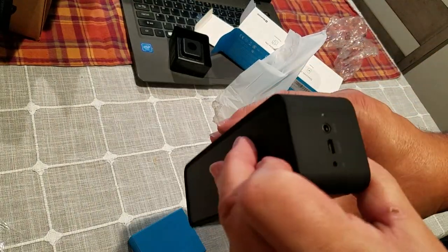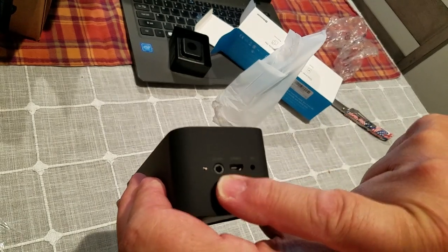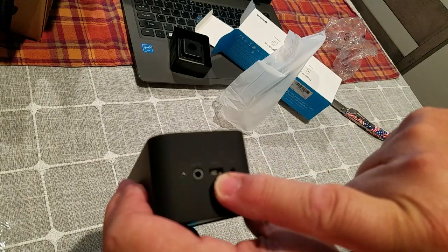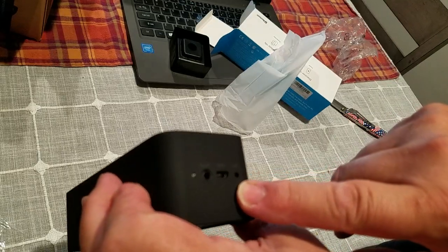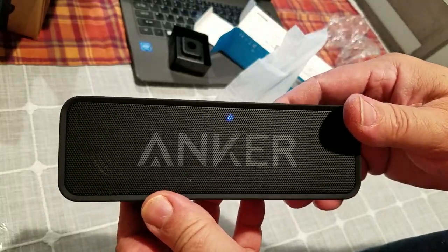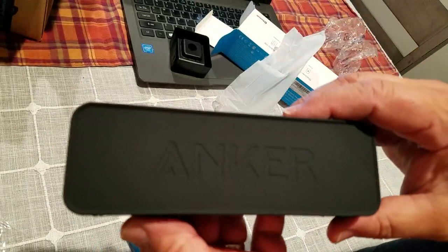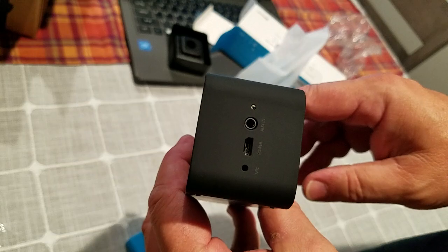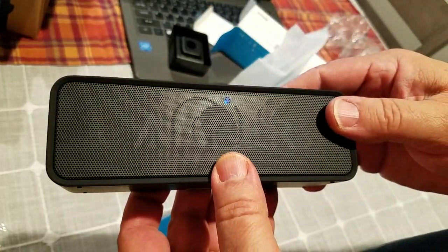Let's see if it has what I call the all-important feature. Yes, it does — it has auxiliary in, and there's your five-volt input and your microphone for the cell phone feature. I'm going to put it through its paces and then I'll report to you guys on how this unit performs. Stay tuned.